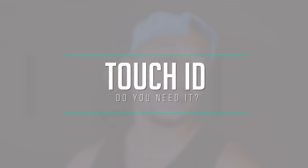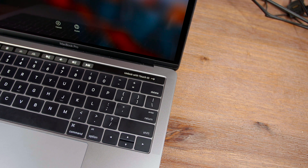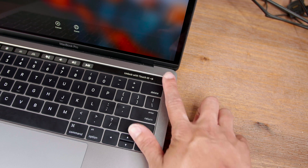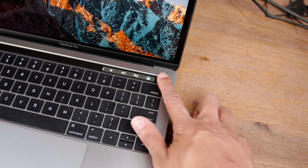And then Touch ID — oh my god, I love this. Being able to just touch to log into your computer — nobody likes passwords. That's just one of the best features of the computer. As simple and as tiny a feature as it is, it is fantastic and works so well.